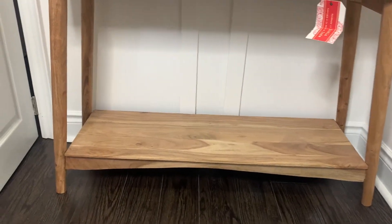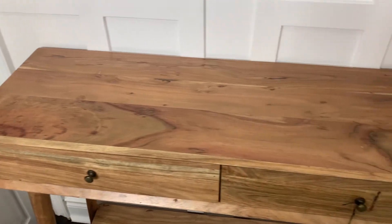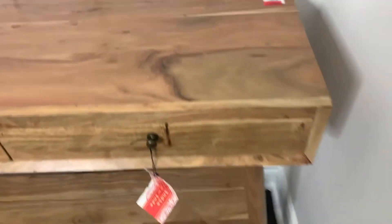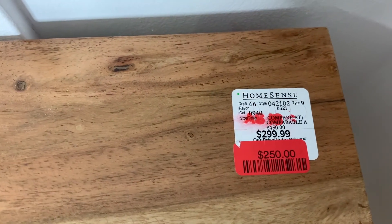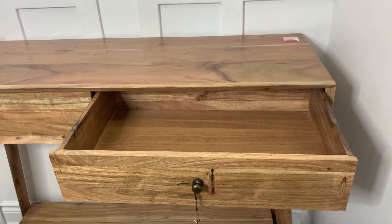My sister and I also picked up this gorgeous natural wood finish console table — a beautiful artisan-made-in-India table. It was actually damaged, so the manager marked it down about 50% for us. I was able to repair it with some wood glue and it was good as new. It has beautiful drawers and it's going to be used for storage in her studio — I think it's really going to tie the whole room together.